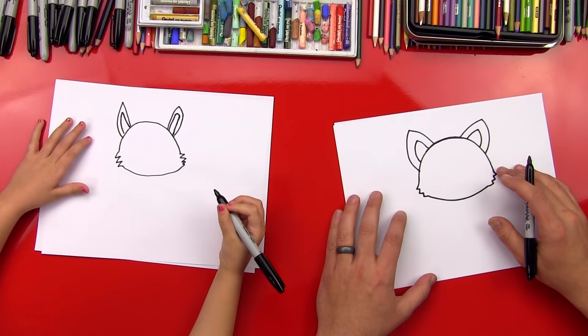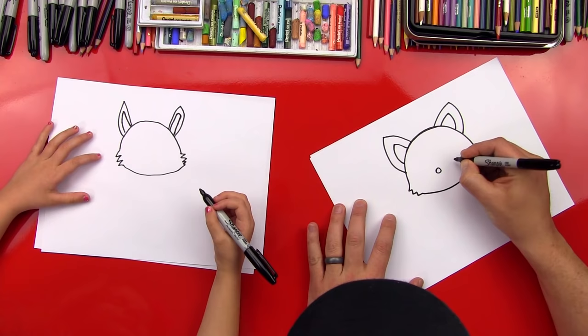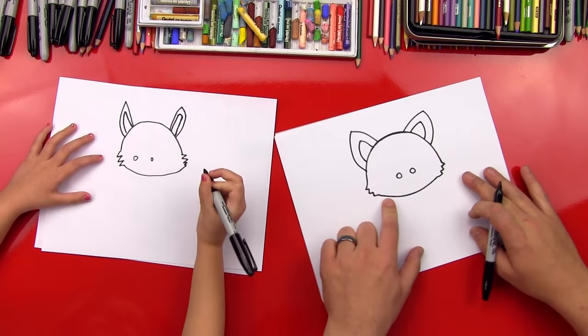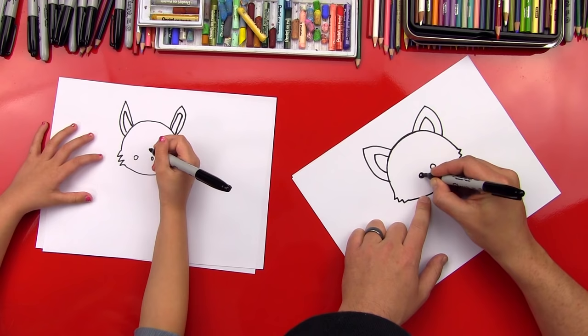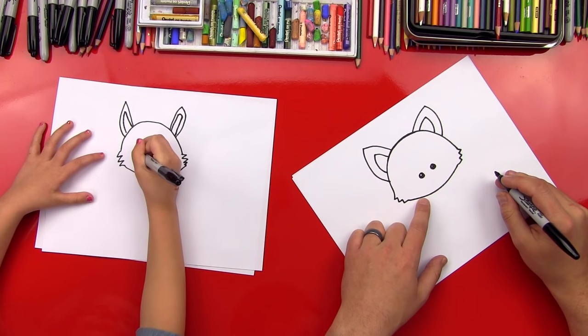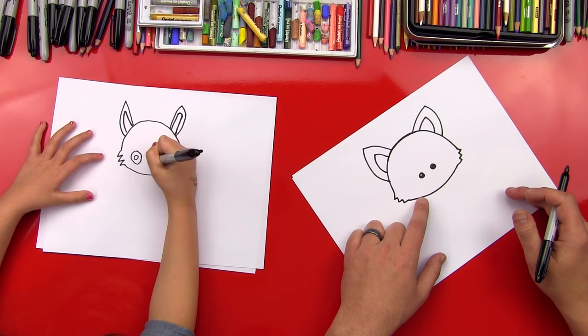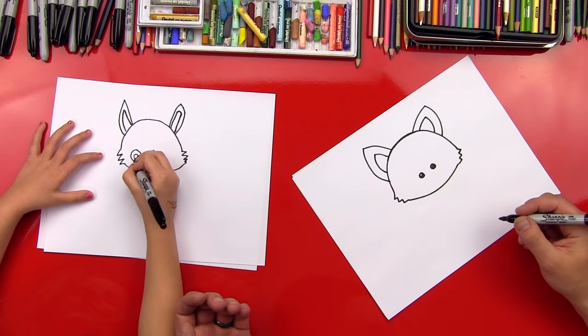Next step: let's do his eyes. We're going to do two little circles and put them close together towards the bottom of his head. You can draw that one a little bit bigger. Then I'm going to put a little circle inside and color it in like we always do. You even did it bigger — good job. You can color the whole thing in. Your eyes will be a little bigger than mine and I think that's perfect. It's okay if ours look different.